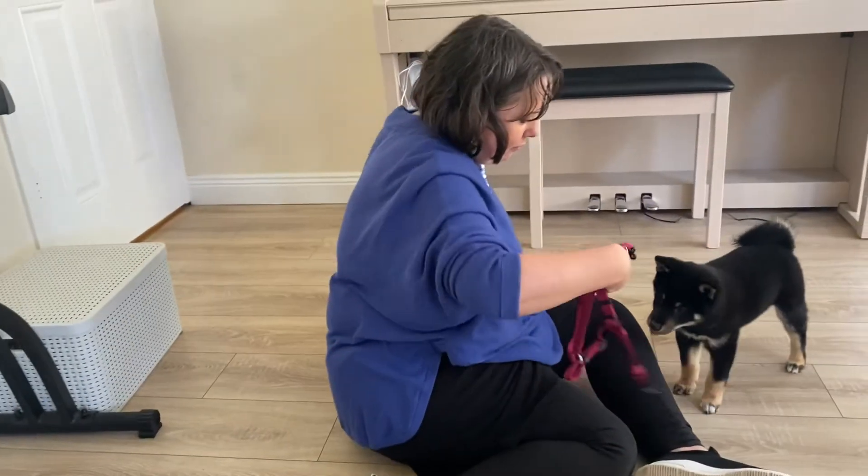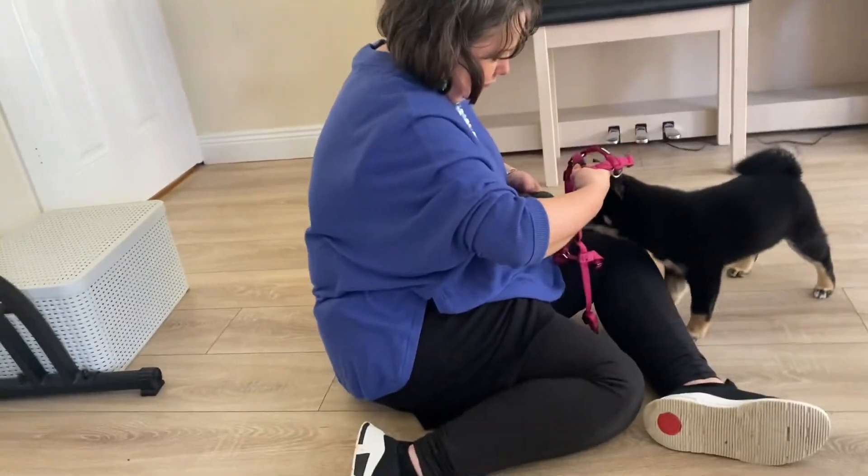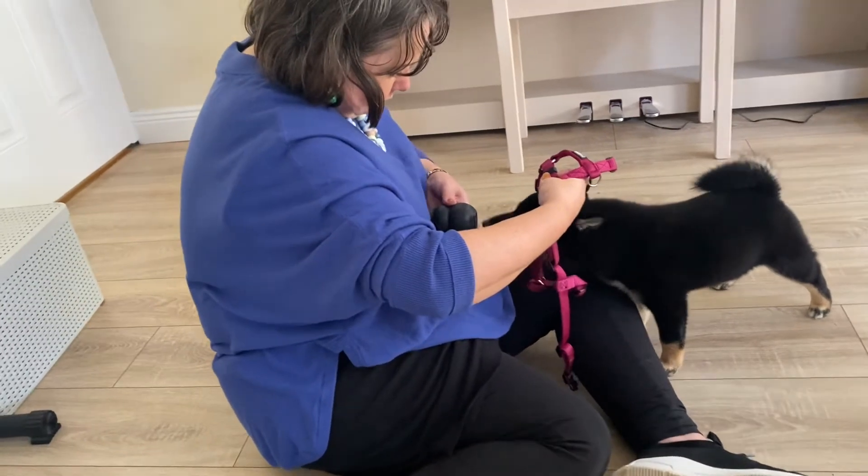This is great. I love this. This makes all the good things happen. That's it. And draw your harness back.